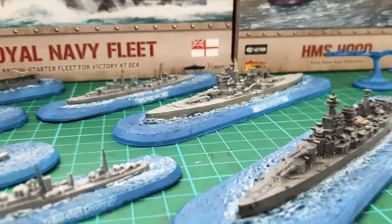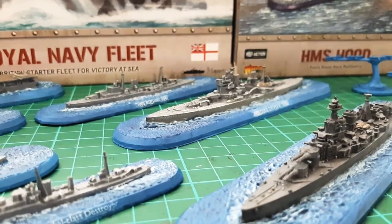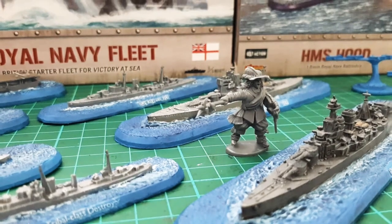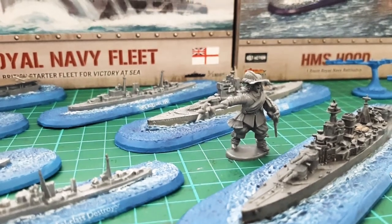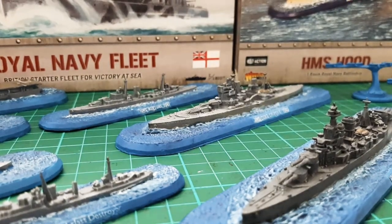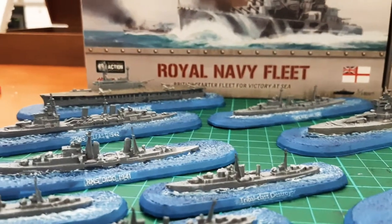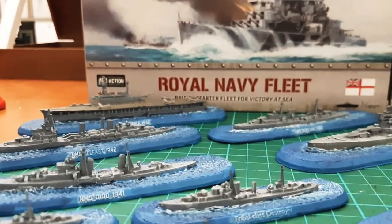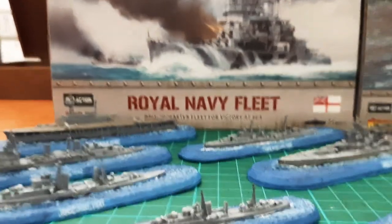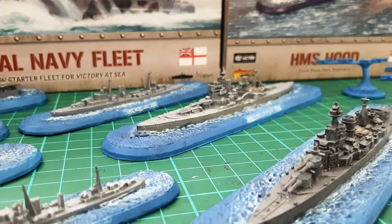That's more or less your scale — so if we get a 28mm wargaming figure next to it, yeah, not very big. They won't take up too much space. If you're going to get into this stuff, I do recommend it — they just look really cool. They're historical; you're learning about tactics, reading about these ships, where they served and what they did, and also the battles you can recreate.